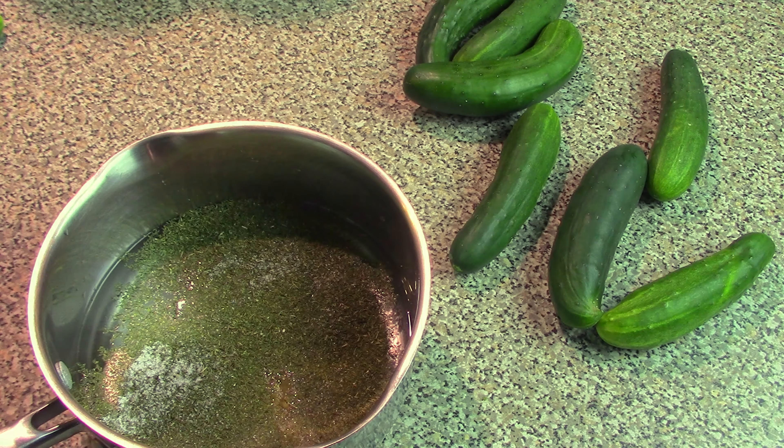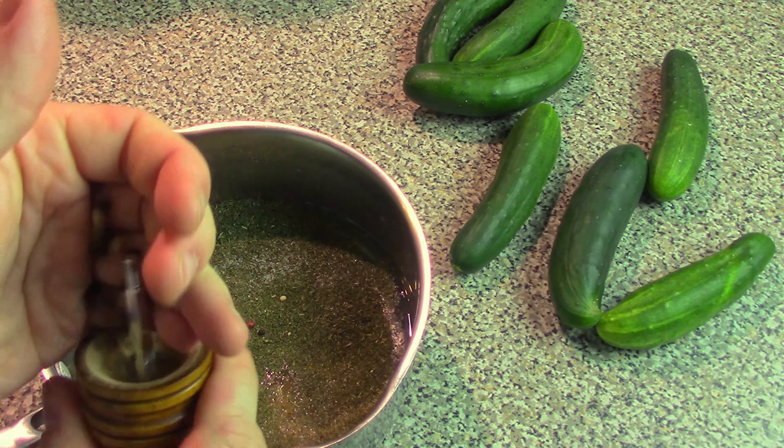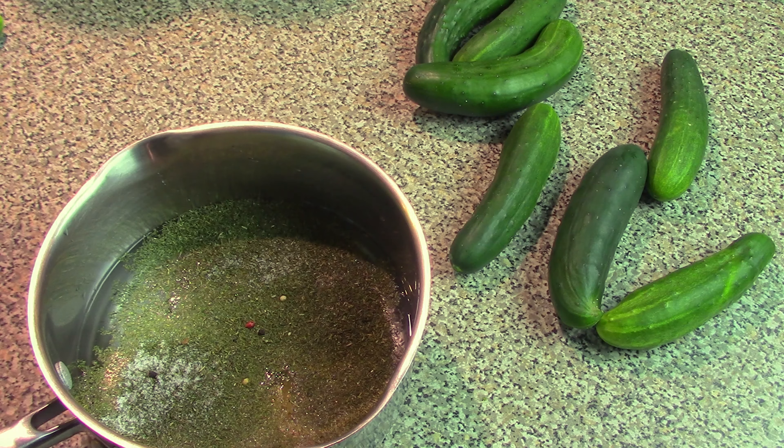And then finally, we're going to take some peppercorns out of our pepper grinder. You can use whatever you want, but this is easy and handy. So just a few — not too many, just four or five, however many you want to put in there — just to add that pepper flavor.